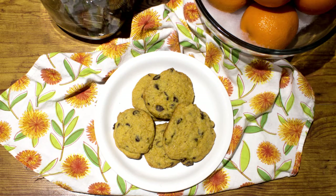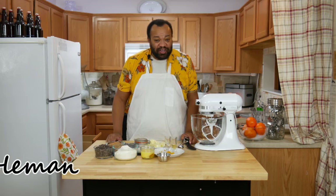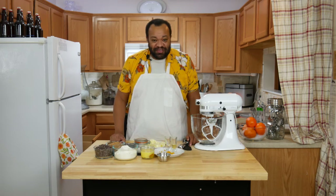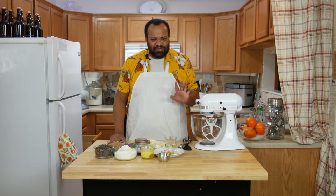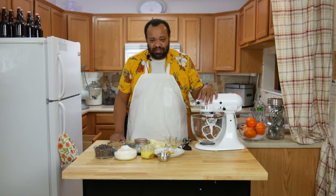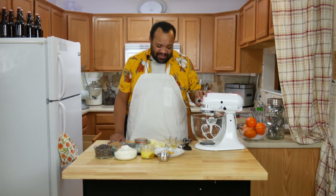Orange Chocolate Chip Cookies. Come on in. Welcome to my home and welcome to a new year. I thought I'd start off this year with something sort of simple, really good — and these are orange chocolate chip cookies. So simple to make, I think you'll like them. Let's get started.